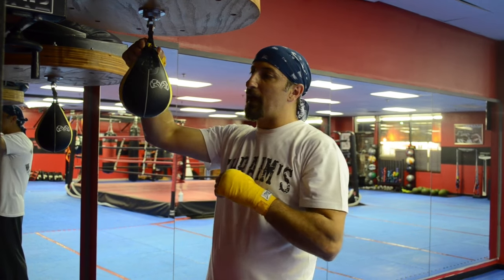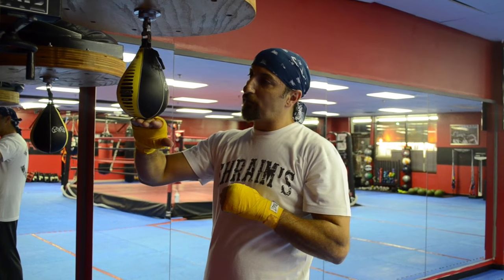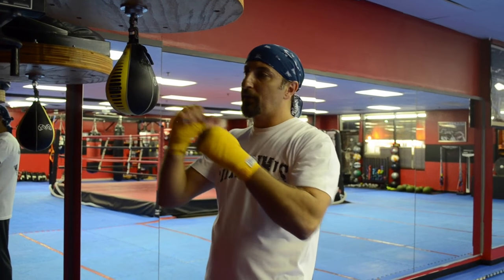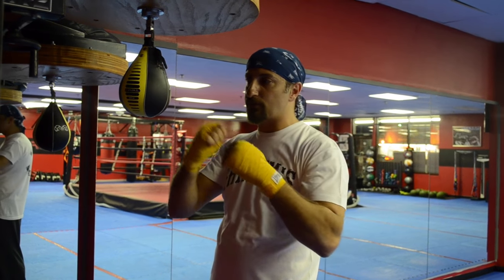The height of the speed bag — the bottom of the speed bag should hit you at about chin or mouth area. It depends on your abilities of hitting high. The higher it is, the better of course to develop that stamina in your shoulders.